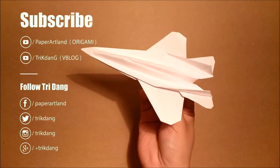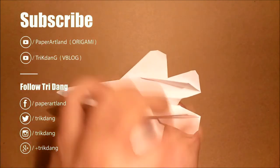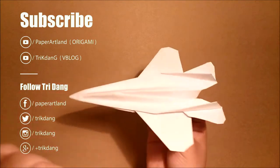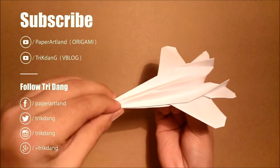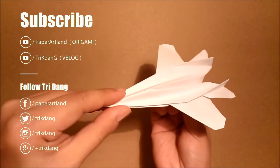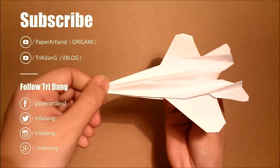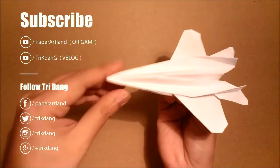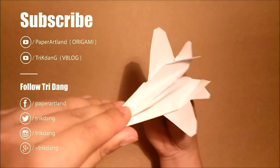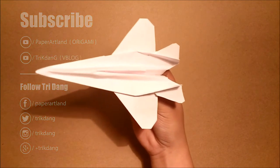One more thing — after you fix everything: the wings, the stabilizers, and the elevators, you need to fix the nose as well. Make sure the tip of the airplane is straight. Do not fold it down like this, do not fold it up like that — make sure it's straight. And you will be surprised how well it flies if you fold correctly. If you think this paper airplane is awesome, please like and subscribe.